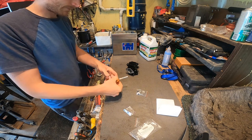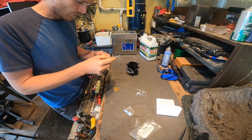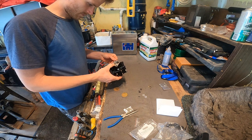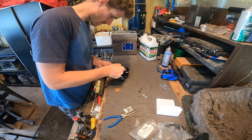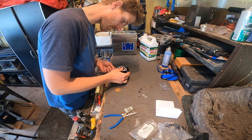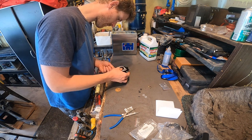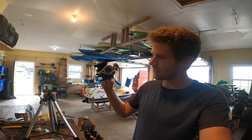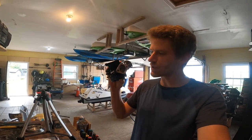So this part finally came in — took about three weeks or so. We got the carb all back together and finally the butterfly valve works nice and smooth.